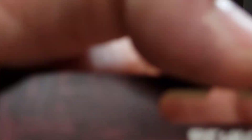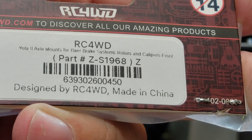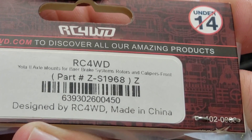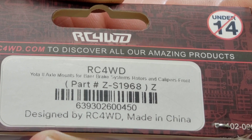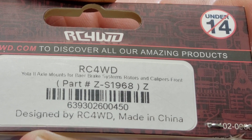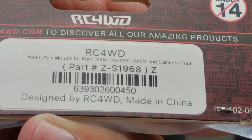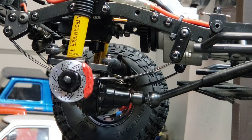Your next part — this is the part number for your actual rotor. This is the axle mounts for the Bear brake system, rotors, and calipers front. This comes with your two rotors. It does not come with the calipers — even though it says that, you have to buy the calipers separately.